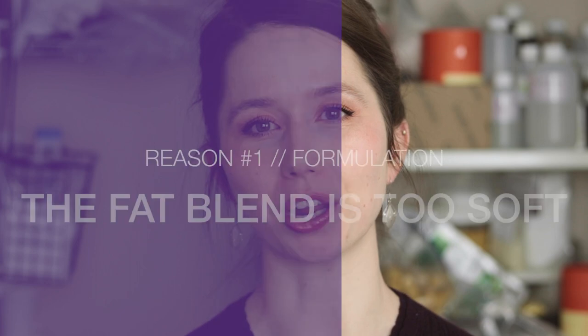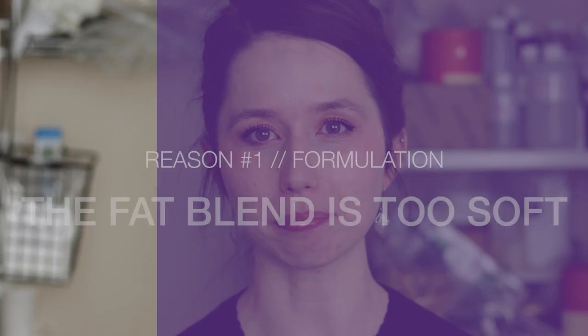There are quite a few different reasons a body butter can do one or the other. These reasons can be broadly separated into formulation reasons and manufacturing or making technique reasons. Reason number one: your body butter isn't whipping because the fat blend is too soft, so you can't actually whip air into it because it doesn't have enough structure to support that air.